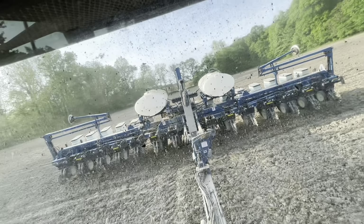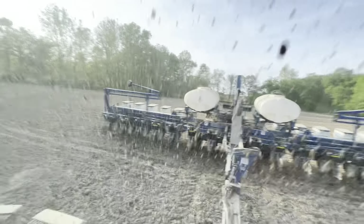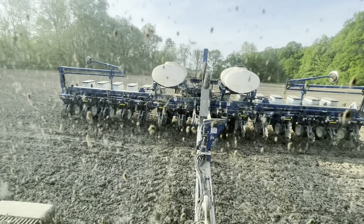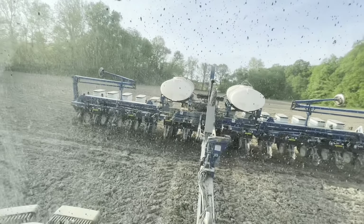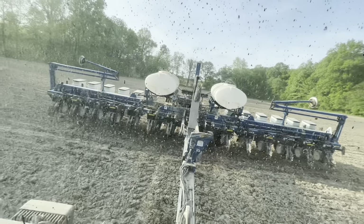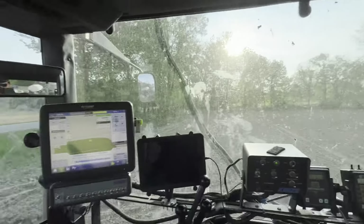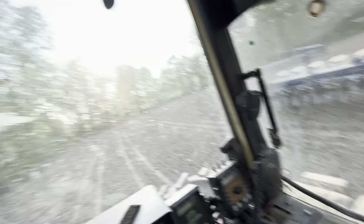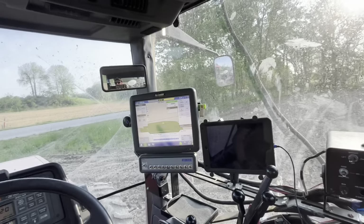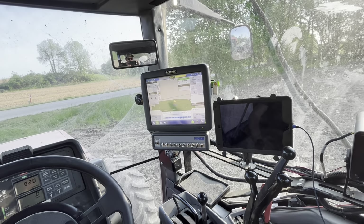We are done with corn — completely done with corn, at least the first time. Here's to hoping there's not a second time. Going to get folded up, head to the farm, park this thing, go to the cookout tonight, eat some burgers, probably drink a beer, and enjoy life a little bit. Beautiful night for it. In the morning we'll switch back over to beans and plant the last 40 acres of beans and be completely done — that'll feel real nice.